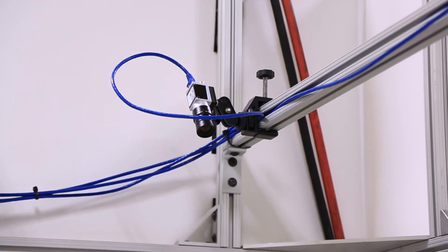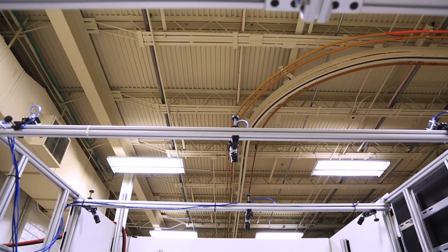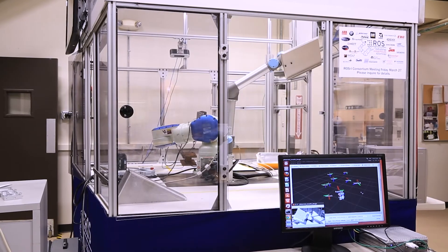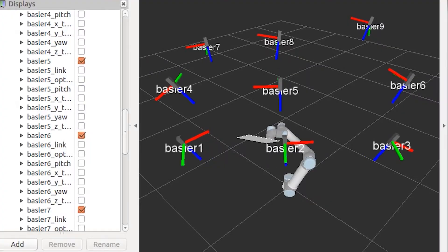In this demonstration we're going to be calibrating a number of cameras and using a similar strategy where we take a number of different images to calibrate each camera. Once the robot finishes collecting data for all the cameras, each camera will be adjusted to its actual location relative to the robot.